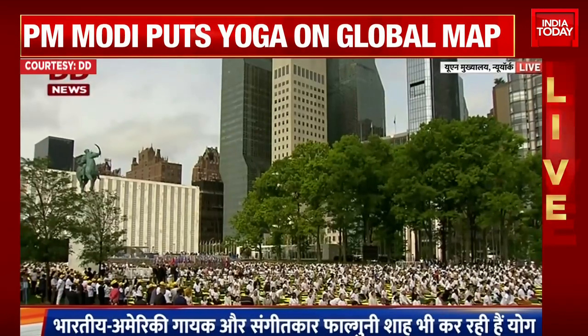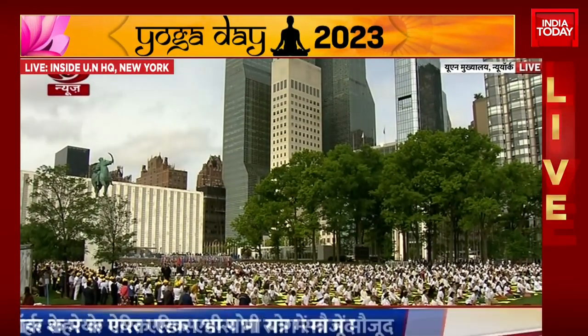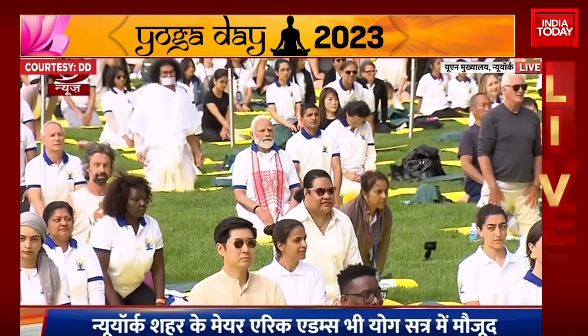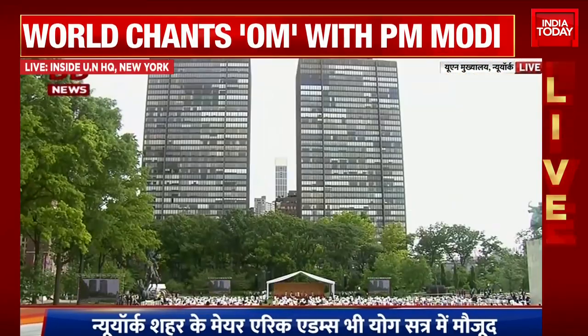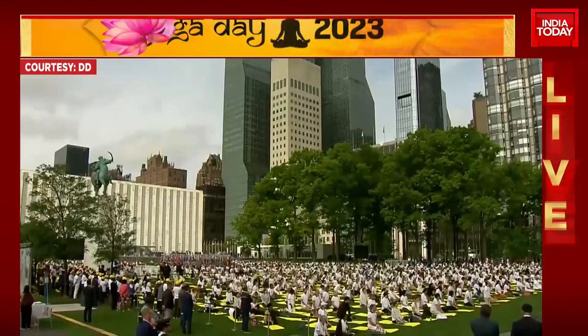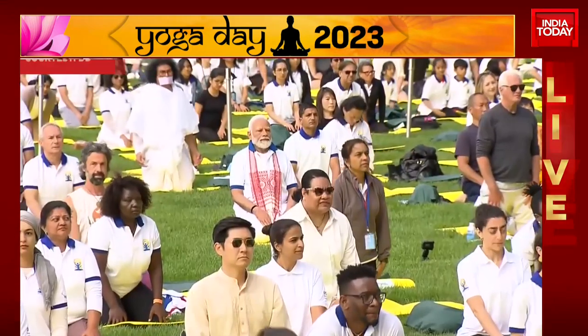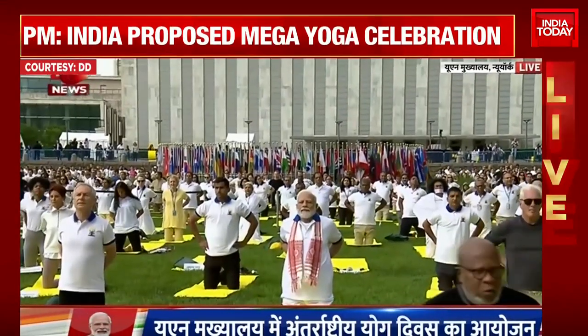We'll take a back bend — the half camel posture, Ardha Ustrasana. Inhale, come up onto our knees. Let's bring our hands onto our lower back. Be careful in this pose in case of vertigo or any spinal injuries.